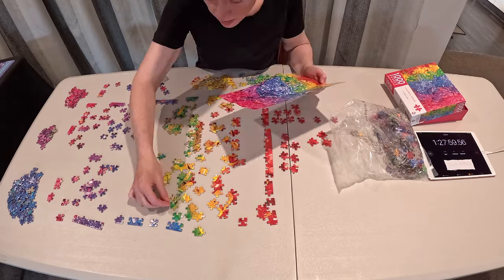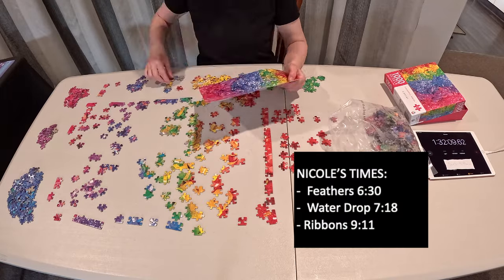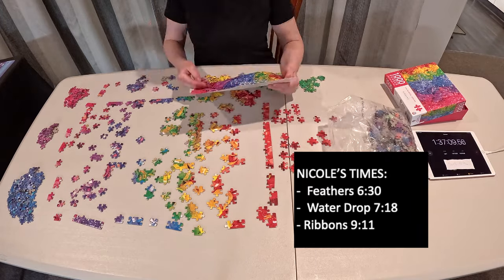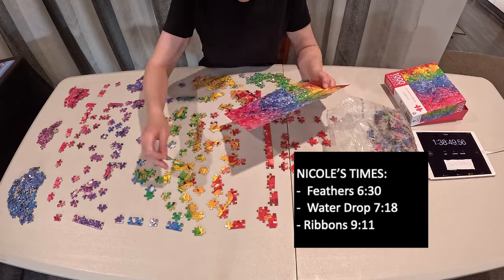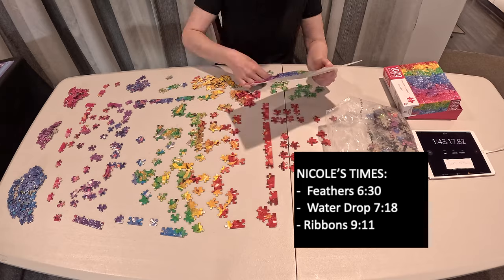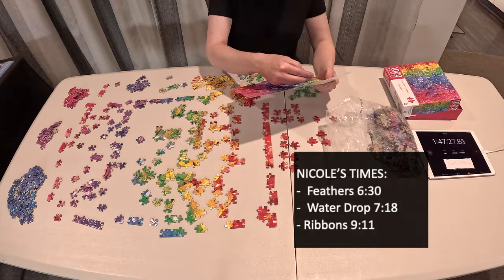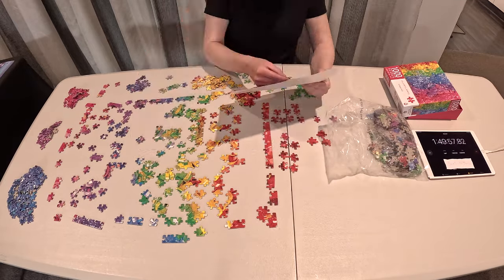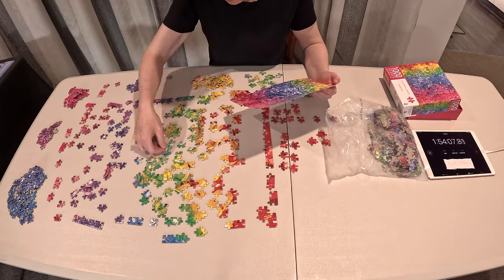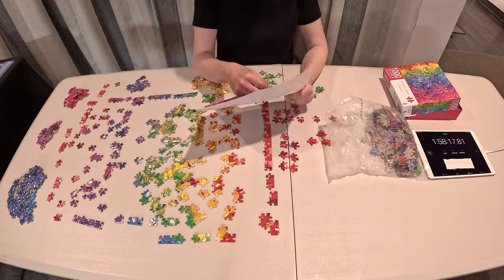Let's talk about Nicole and her times. She did the feathers fastest at 6 hours 30 minutes, then the water drops at 7 hours 18 minutes — remember, she just does a full sort and then a build. The ribbons took her 9 hours and 11 minutes. So that gives us the order of difficulty: feathers easiest, then water drop, then ribbons. And I'm doing my build as I sort technique on the most difficult of the three puzzles.